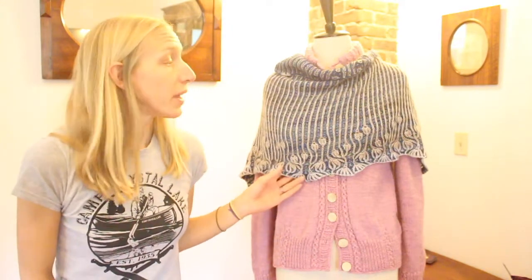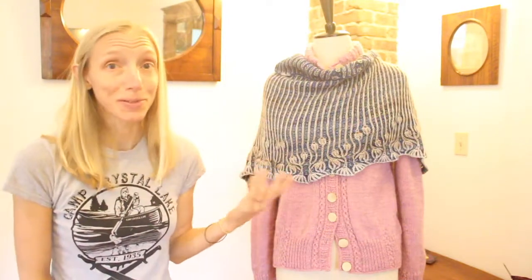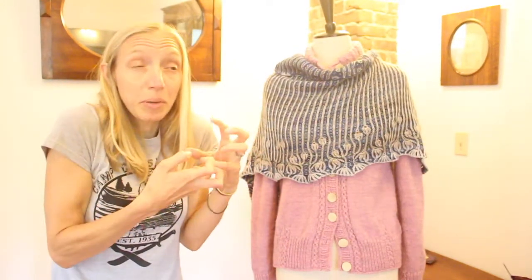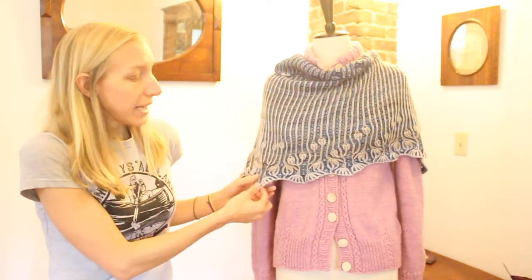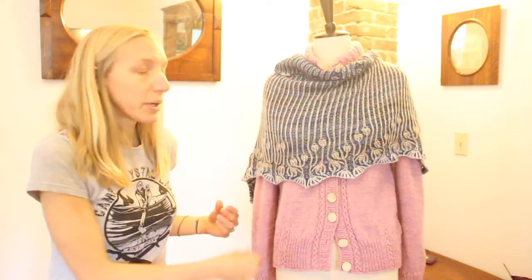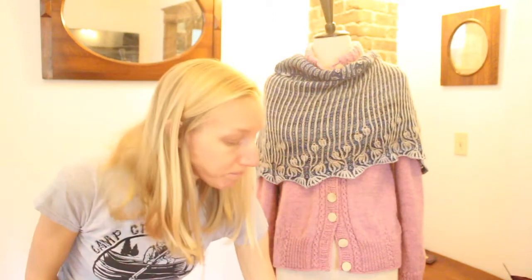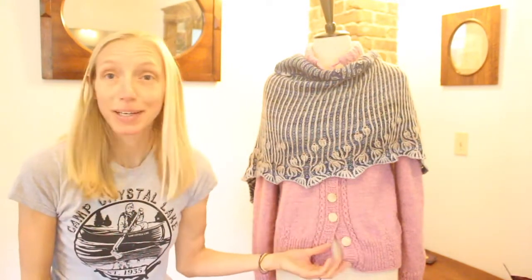This shawl totally changed with blocking — which is the other thing I'd mention. When I finished it, it was kind of a crumpled-up ball. The minute I put it in water, laid it out, and blocked it so those little points would drop down — it made all the difference. Block your knits, people — totally true. That's my finished object for the week, along with the buttoned-up sweaters.